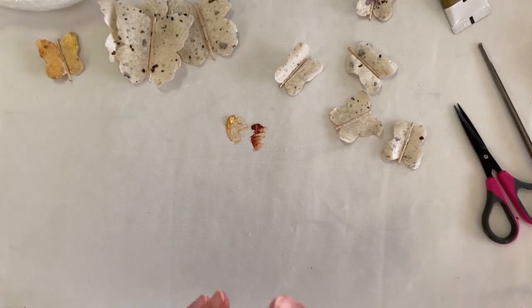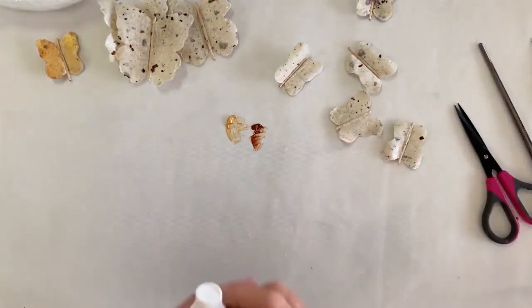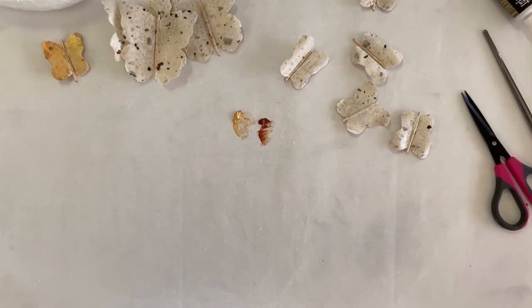Over the next couple of months I will come back to these butterflies and show you the progress of the project. I hope you've enjoyed spending time with me in the studio today. And always remember — the world of reality has its limits, the world of imagination is boundless.